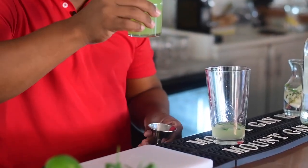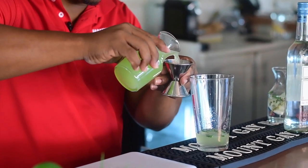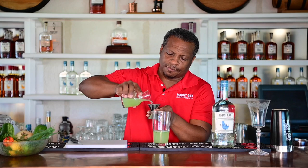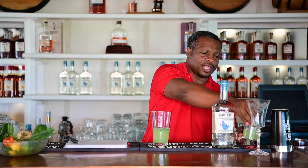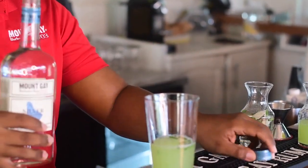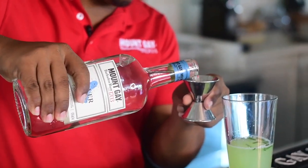For the cucumber, we're going to use three ounces of this fresh cucumber juice. It has such a beautiful aroma and such a nice vibrant color — a fantastic cocktail ingredient, nice and refreshing. And then of course the star of the show, Mount Gay Silver — I'm going to use one and a half ounces of this.